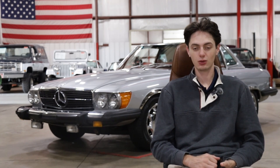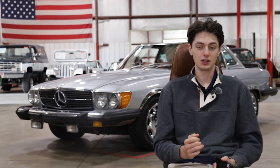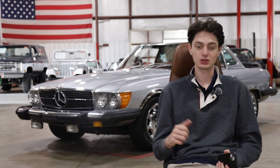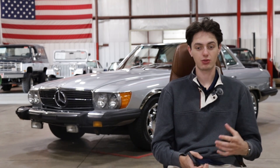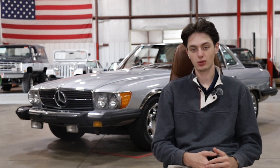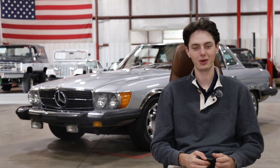These SL Roadsters — the R107 generation — were built from 1971 all the way through 1989. The long production run saw many different engine variants, with this one, the 450, being a 4.5-liter V8. They also made the 380, the 560, and the 280 — there were a bunch of different engine variants you could get in these SL Roadsters, but here's the V8 one, with plenty of power and torque on tap for those highway miles.